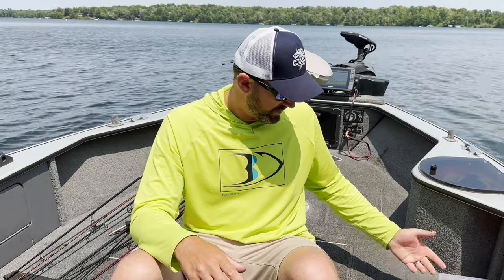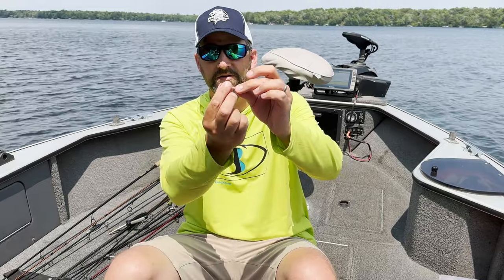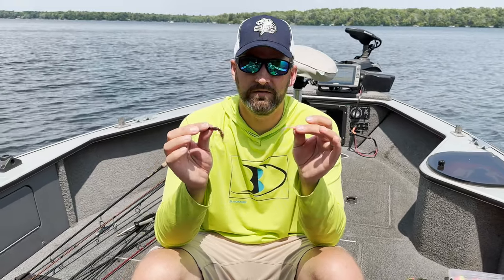Those are the three essential styles of crappie baits you need to catch crappies in just about any condition. As a bonus, there's also the bug style or bug profile — this is the Euro Tackle Fat Assassin, which has kind of a dragonfly larva shape, and this one from Fish Daddy has two tentacles and looks like a bug. Crappies eat a lot of bugs, not just minnows, and if you use a bug profile sometimes you'll catch fish that were harder to get on a minnow profile. If you have one of each of those four styles, you should be able to catch crappies in just about any condition.